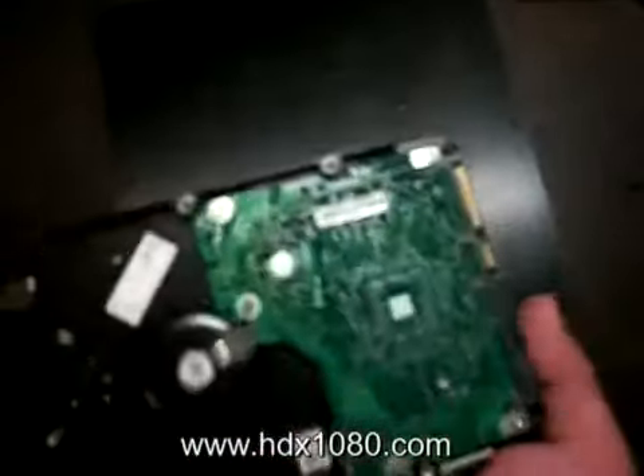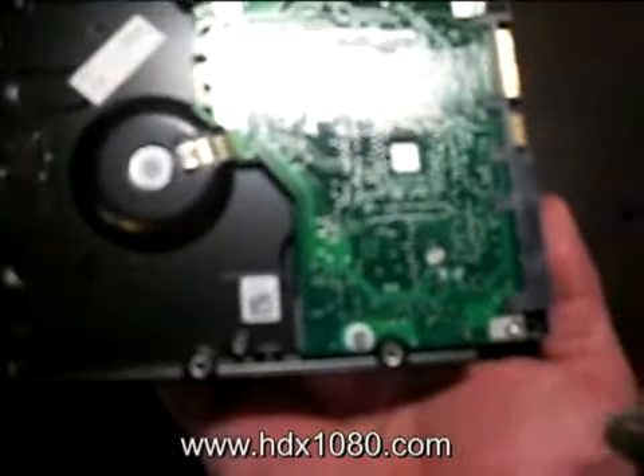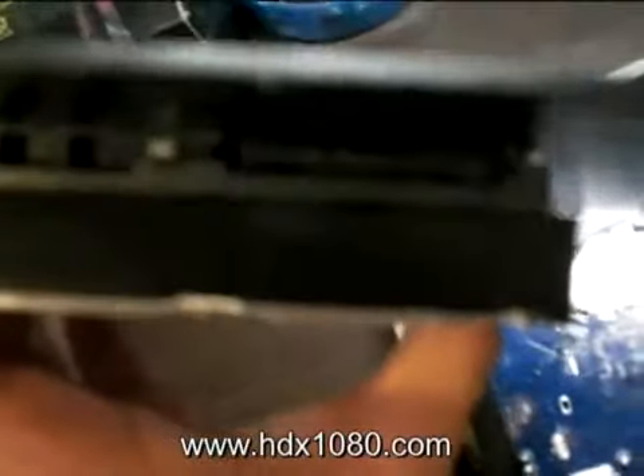There are basically four screw holes that you need to secure. For the purpose of time, I have actually done it. You will notice that the screws we use are actually matching the color of the volume plate — we have provided the black screws for you. Now, this is the male SATA socket. You need to locate the female SATA socket on your hard drive.